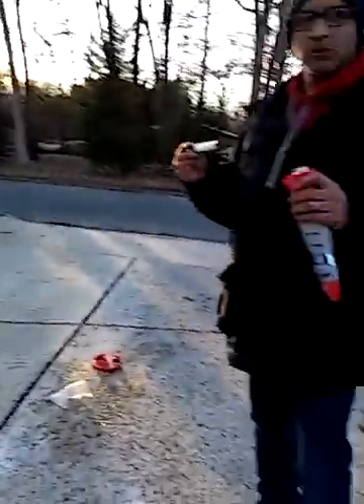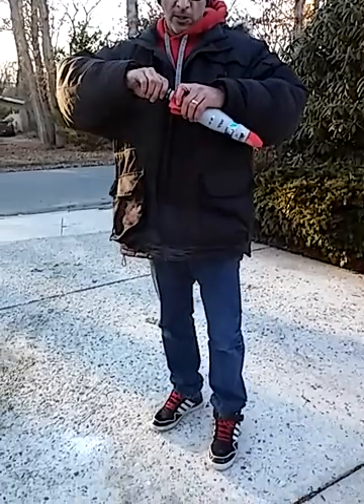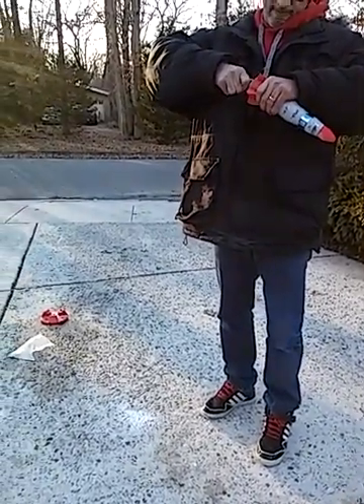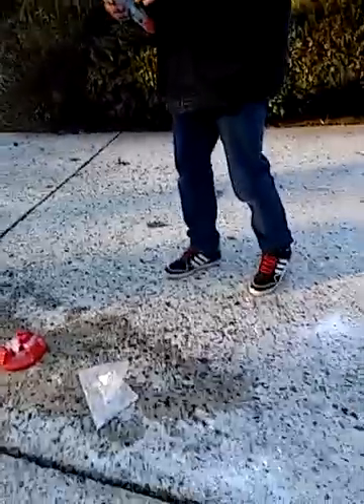Okay guys. He's putting it in right now. He has to twist it in. Nice and snug. And before you put it on, shake it a little bit. I don't want to do that.